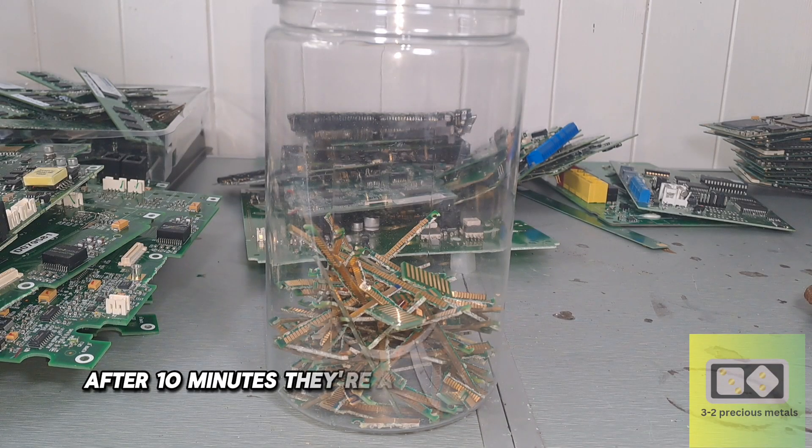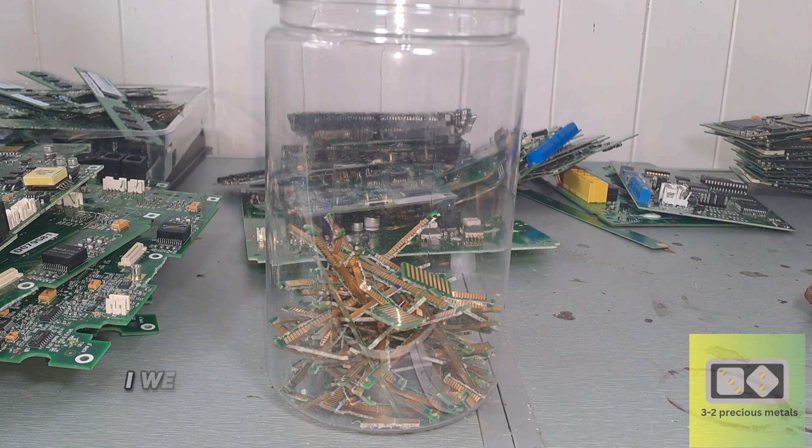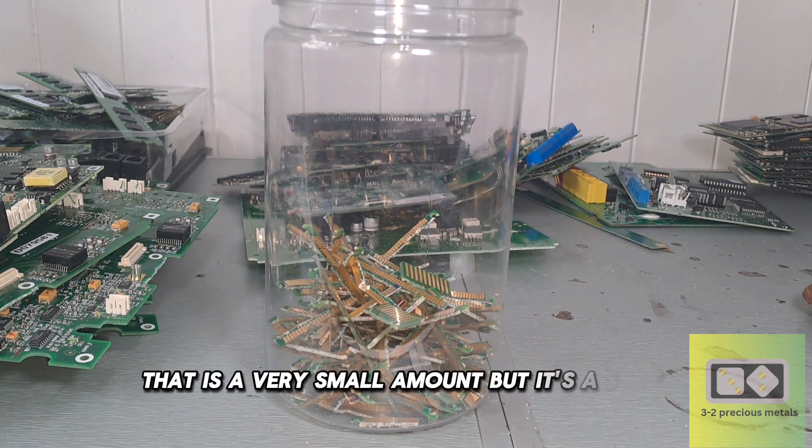After 10 minutes, they're all broken off and in the tub. I weighed them, and they weigh out at 55 grams. That is a very small amount, but it's a start.